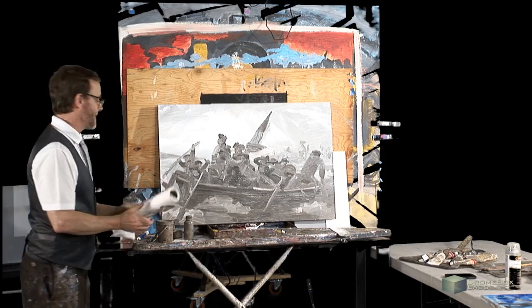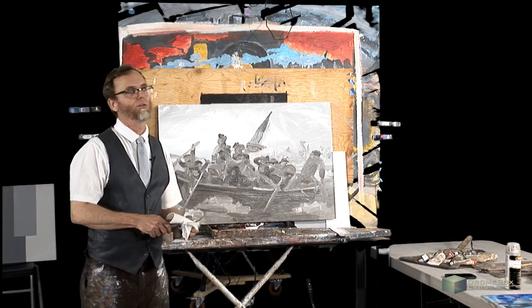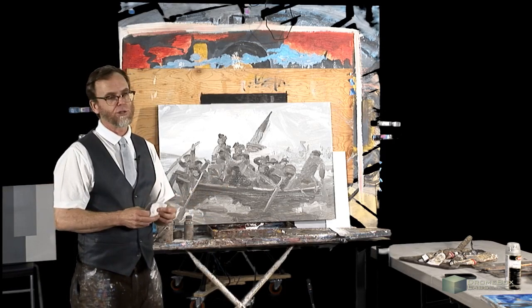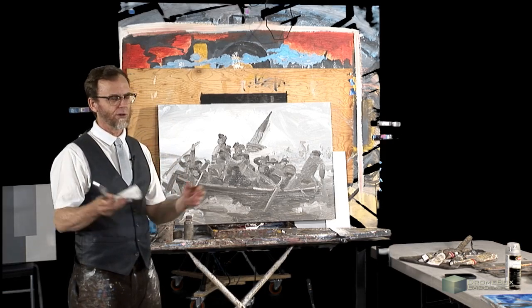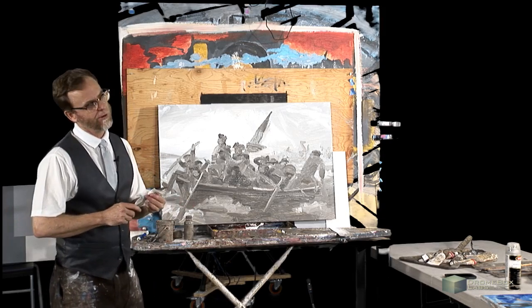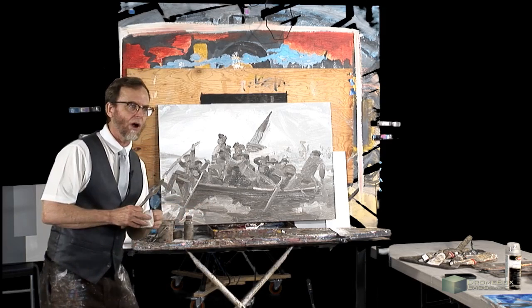When you're going to work another time on a painting, that's called working wet over dry. Whenever you start a painting, you're pretty much working wet into wet the whole time, especially if you're oil painting — it's going to take at least a day or two for the colors to dry. There are certain things easier to do when it's wet, and certain things easier to do when it's dry.